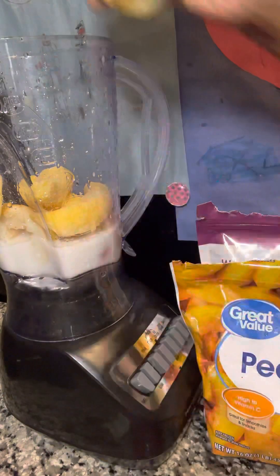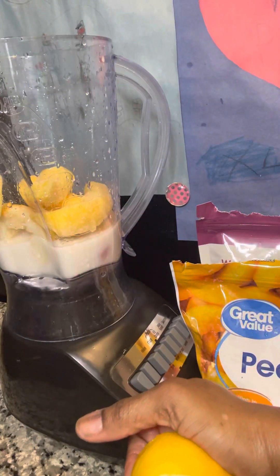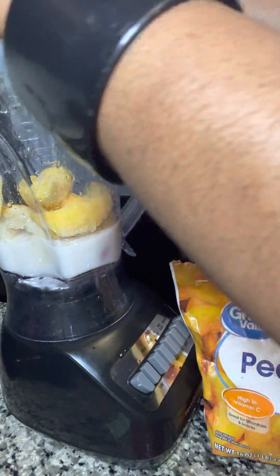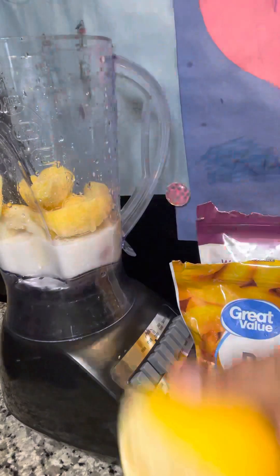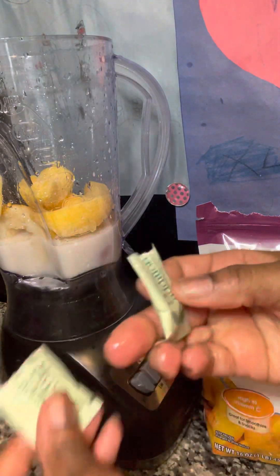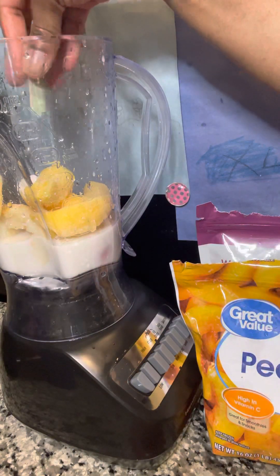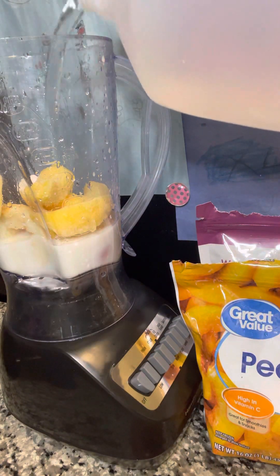I do need some protein this morning, so I may stop for like an egg biscuit or something after a while, but this is what's going to get me going for right now. For sweetener, I don't use white sugar — I don't even buy white sugar — so I'm just going to put a couple of packs of Splenda in there. And I'm going to add just a little bit more water.